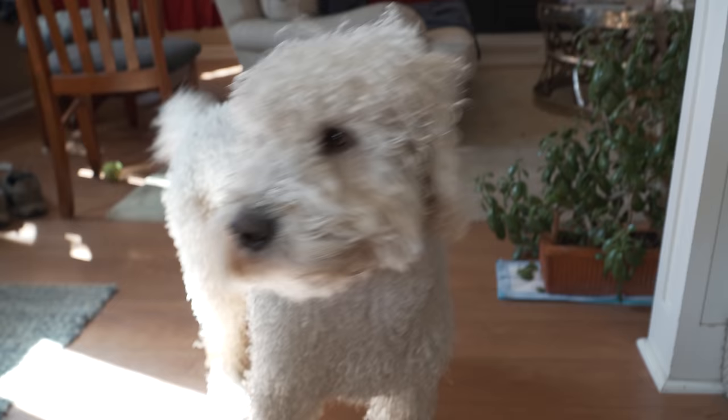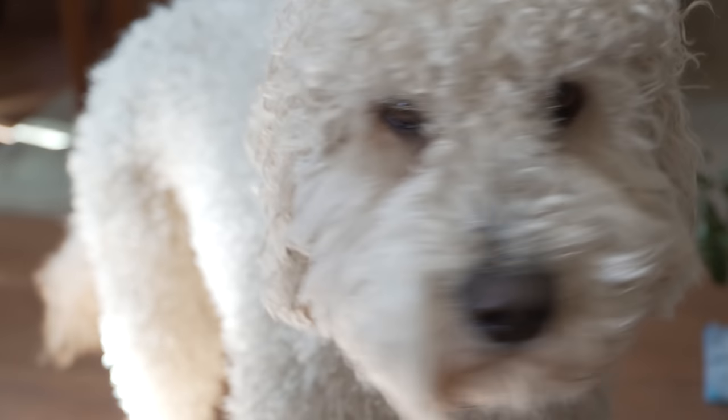Look at Ollie - he just had his bath! Ollie, say hi to YouTube. Are you happy it's over? Who's a very handsome golden doodle? Yes you are.